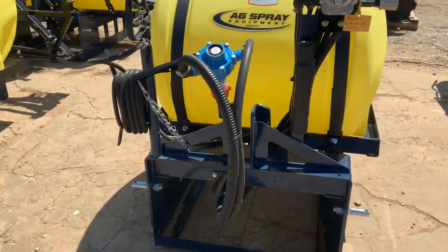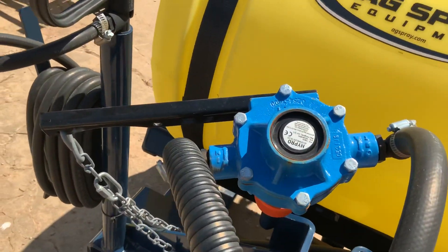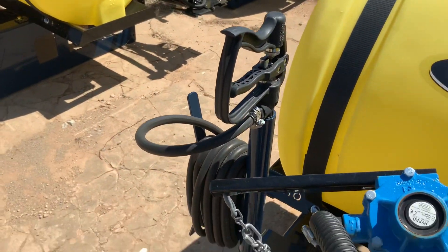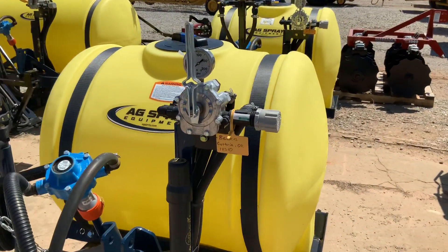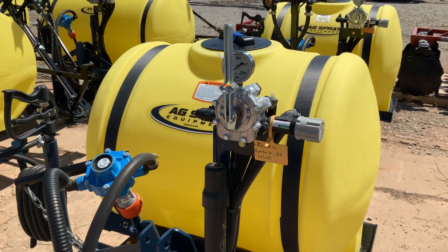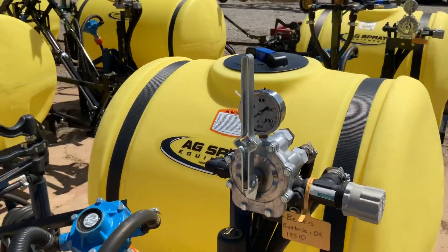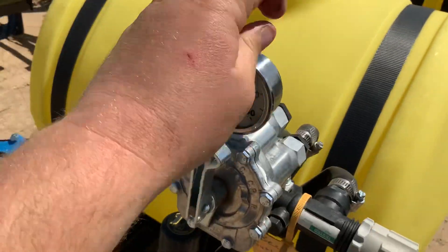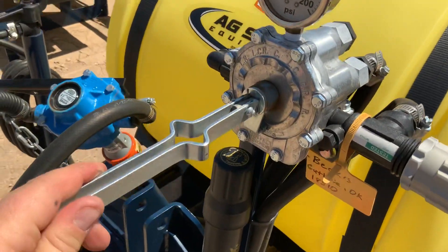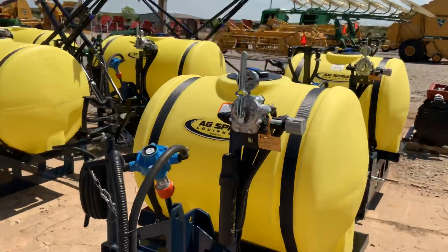All these sprayers are going to have this Hypro pump here, a wand for spot spraying, and then you have a selector with your pressure on there — select right side, left side. You can move this down to wherever you want it. This is for the accessory down here at the bottom. Set your PSI.